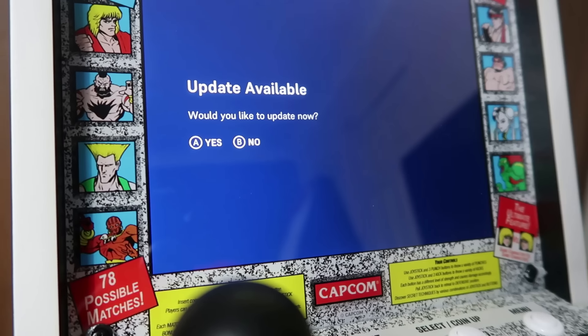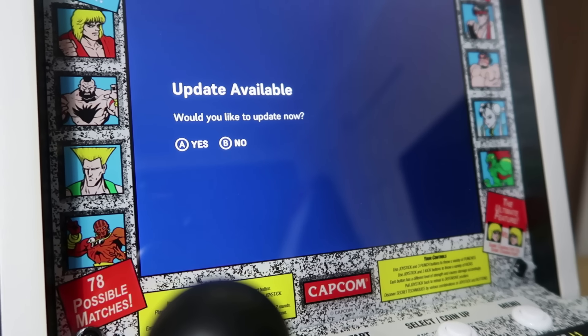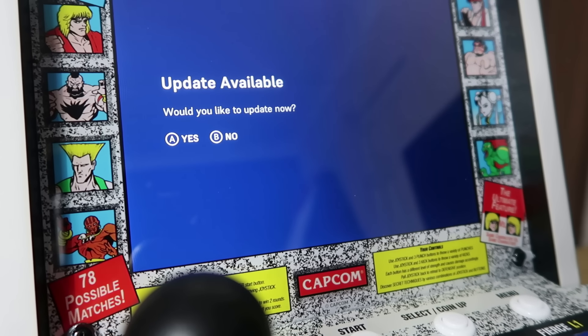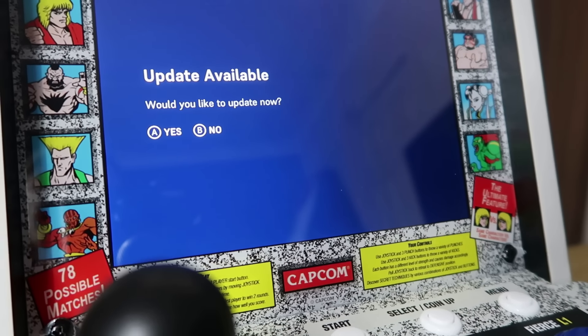Your Alpha will most likely have an update when you turn it on once connected to WiFi. You definitely want to update it to get the latest controls for your Alpha — like Turbo Fire, that type of thing. Hopefully this won't take too long.